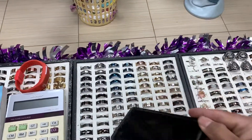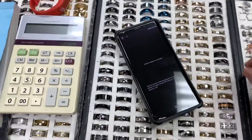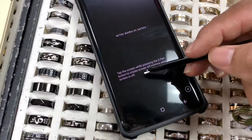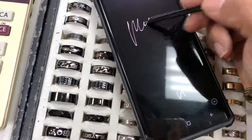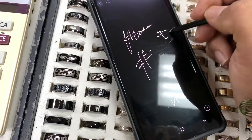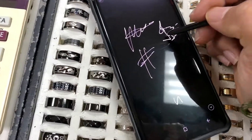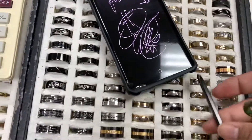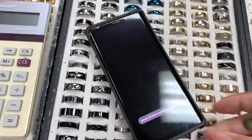All you do is eject the S Pen while the screen is locked. And while the screen is locked, boom — this will actually come up: 'Write memo on screen.' Just tap the screen while pressing the S Pen. So you just immediately start to write your note. You can draw a little tic-tac-toe, draw a little doodle. And when you pop back in your S Pen, that's it — it was saved.